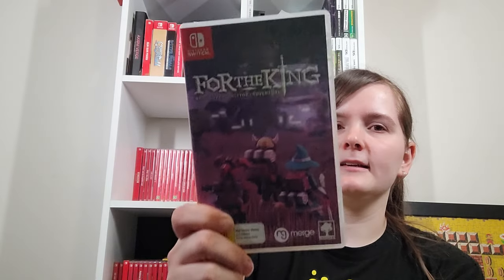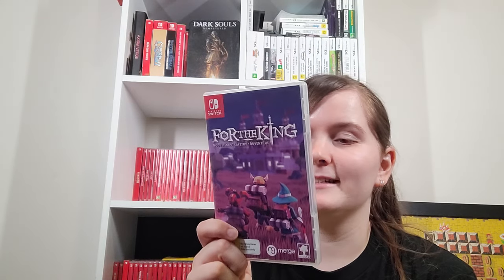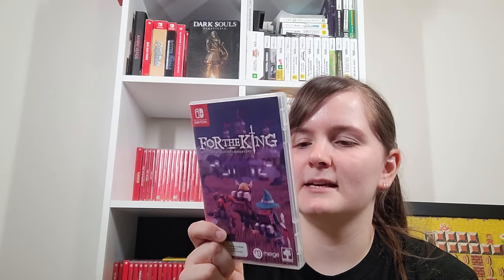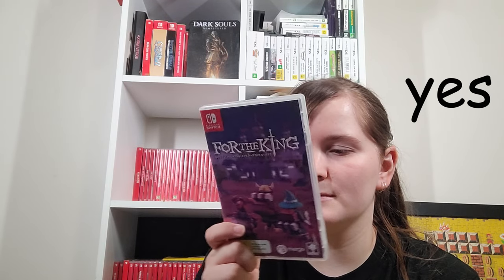We were up to Fall of the King — I don't actually know much about this game. It says all the DLC is included. It's a tabletop roguelite. I thought there was multiplayer. I really prefer if games have at least the inside art, if not a reversible cover instead.